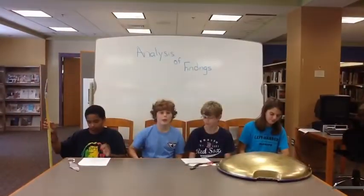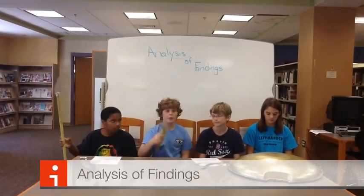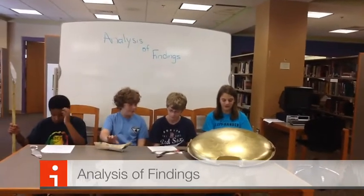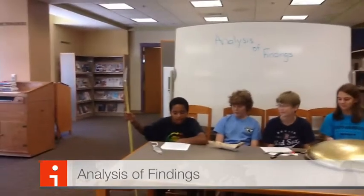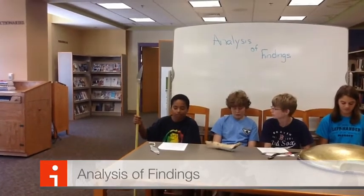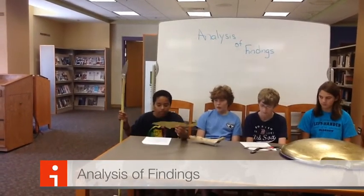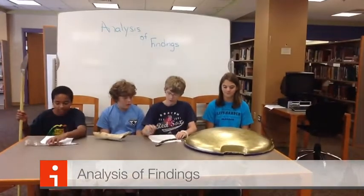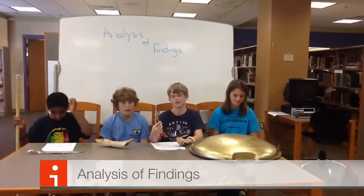Now we are about to begin the analysis of findings. With me, I have a bone that has turned out to be a Spartan flag. I have found this was once a Spartan shield made out of bronze. I have a Spartan spear which is usually six feet long but probably was broken in half during the battle. I also have a xiphos, or a sword, which is used by the Spartans. I have a bow and arrow wielded by the Persian immortals who fought the Spartans during the Battle of Thermopylae.